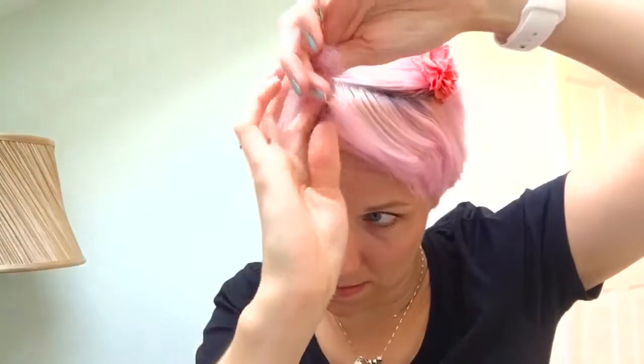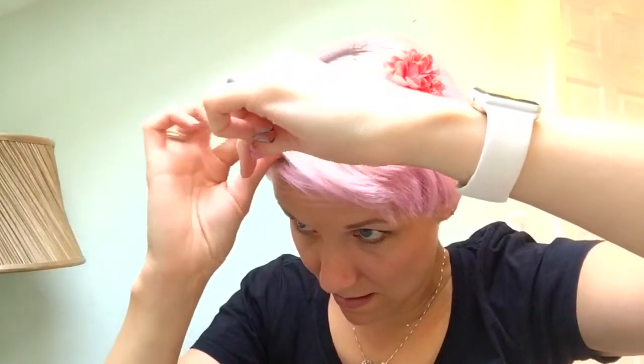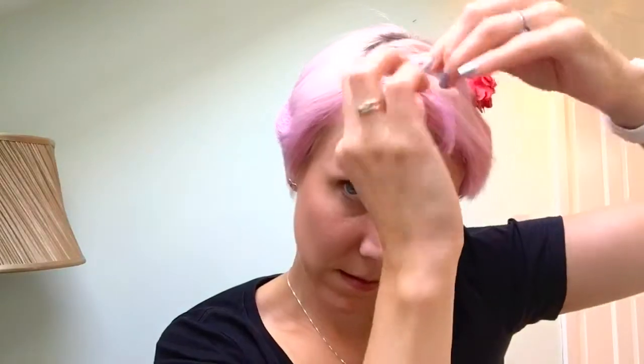Then I take a section here like this and I split it in three, and then I start to pleat and do a couple of turns of the pleat.